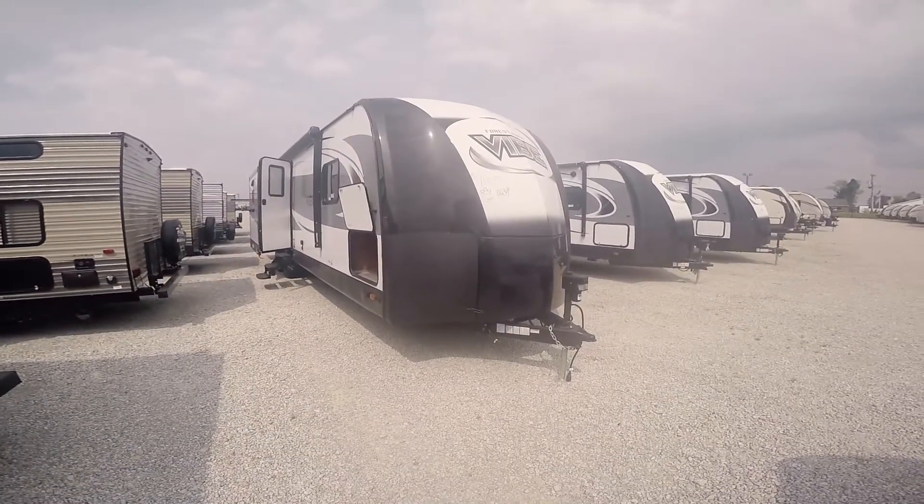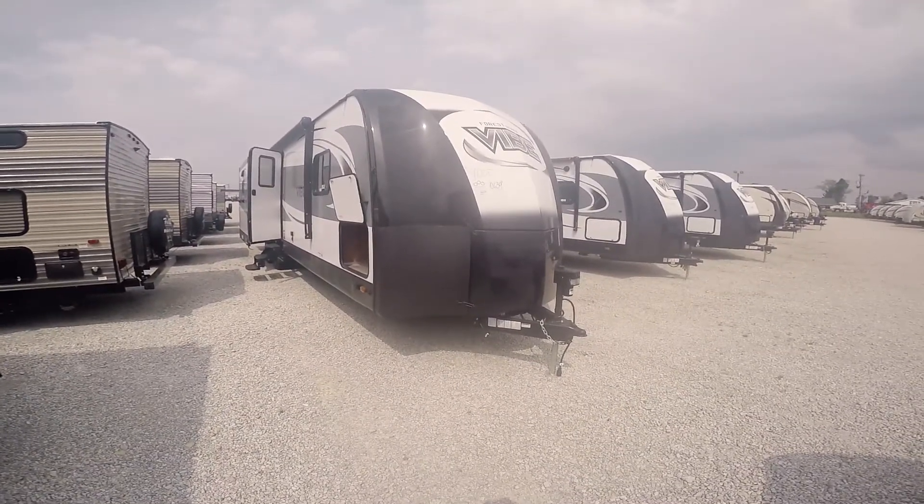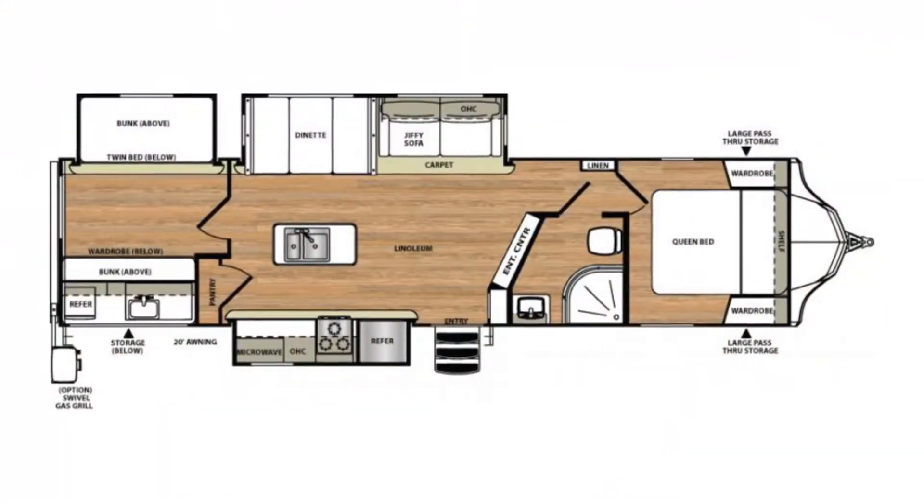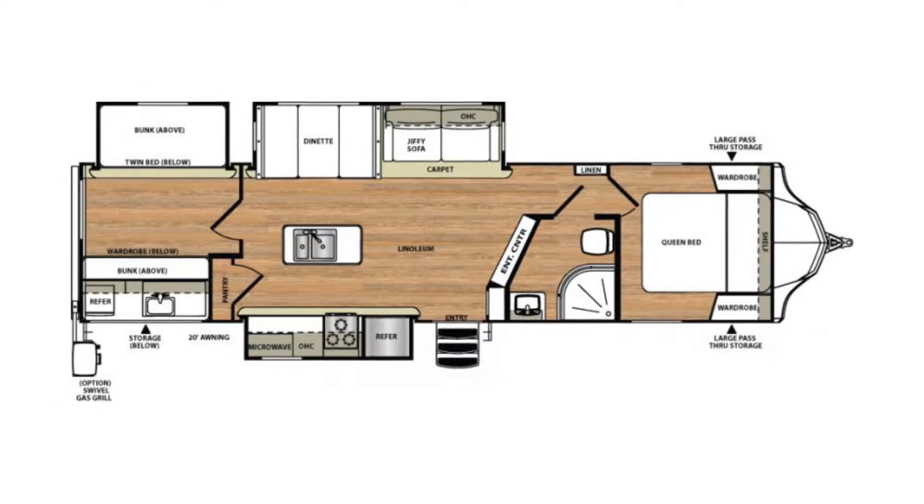Hello and thank you for choosing Paul Sherry RVs. Today we're going to be having a look at a 2018 Forest River Vibe. This is the 313 BHS model.